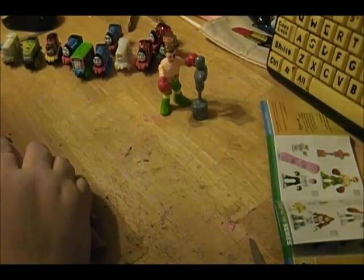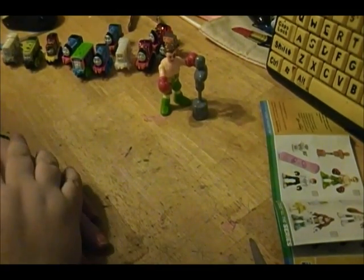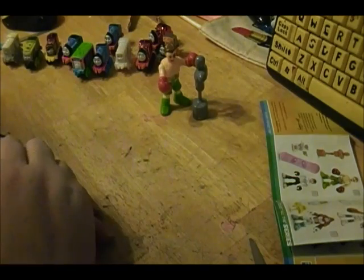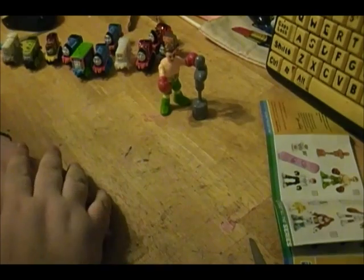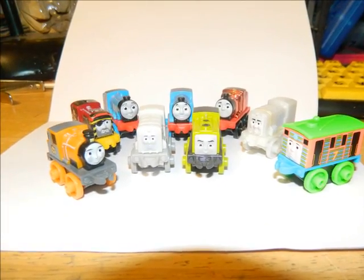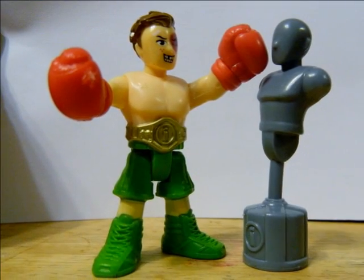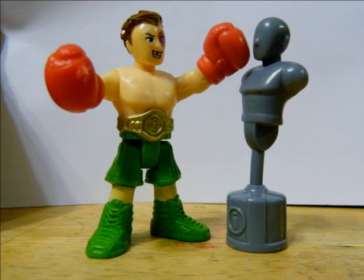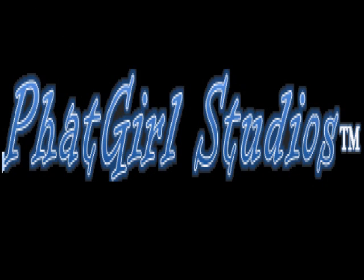So yeah guys, that was really cool. I'm gonna have to get more of these Imaginext — they're really awesome actually. Thank you for watching this video and I love you guys so much. I love your faces and you know the drill — be you and stay beautiful. I love you guys, bye!